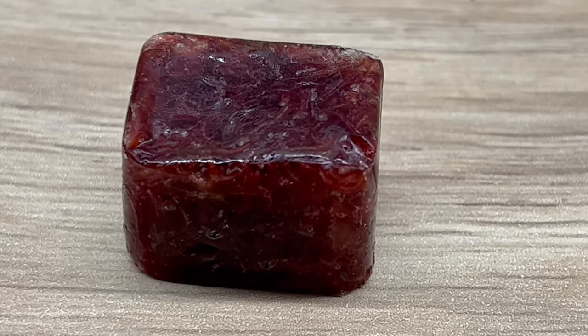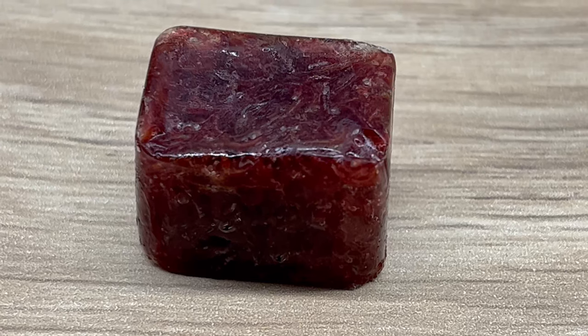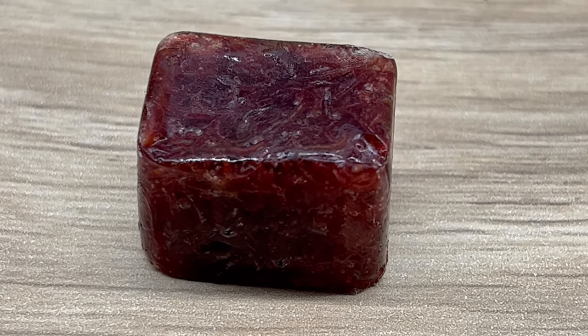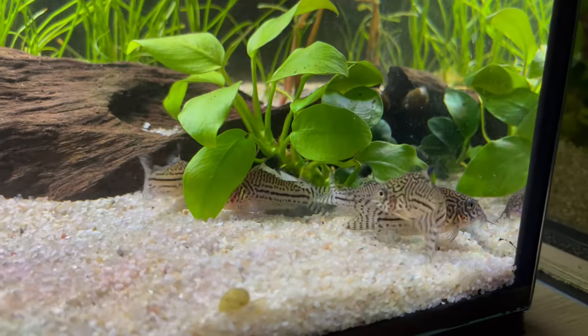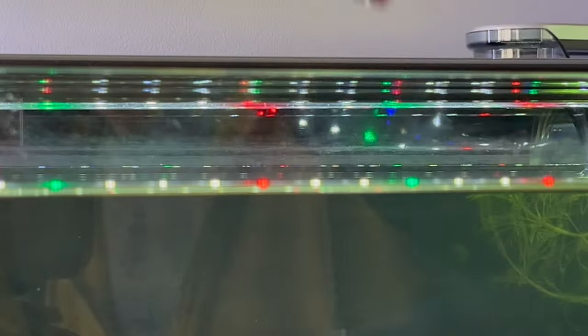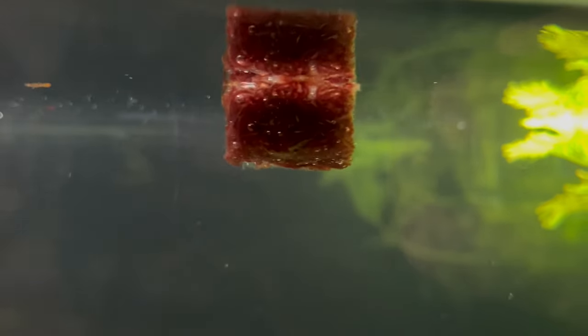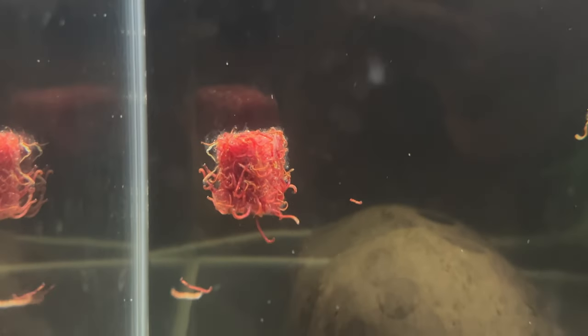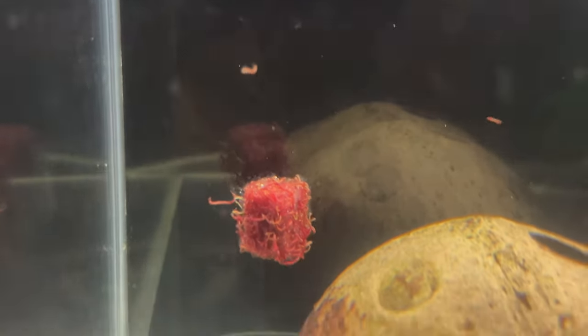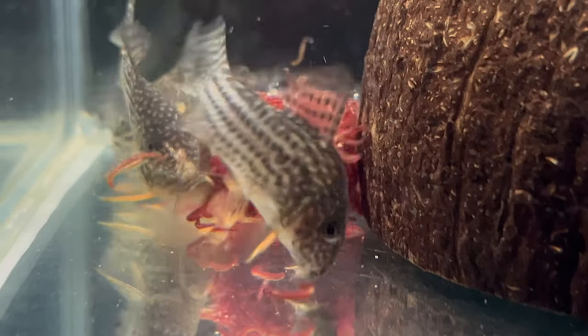This is how one of those cubes looks like. This particular example is bloodworms, and they are going to be fed to my cories. Now if you want to feed them you have two options. The first option is very simple — you just take it and throw it into the tank, and there is nothing wrong with that. Water from your tank will very quickly defrost the cube and the fish will be able to eat the worms inside.